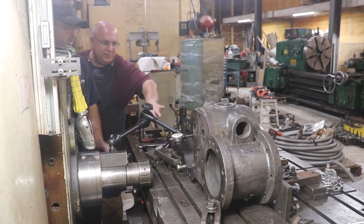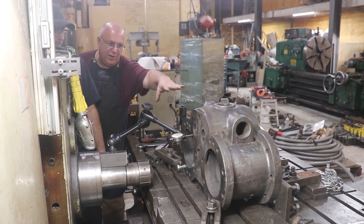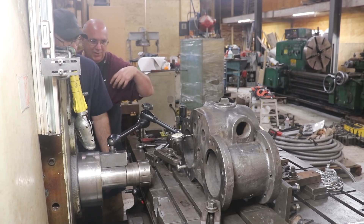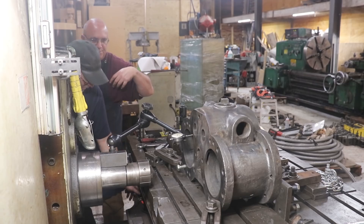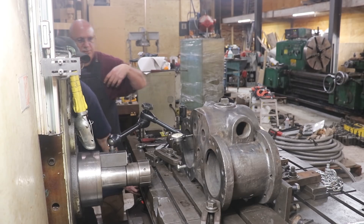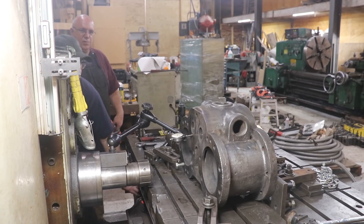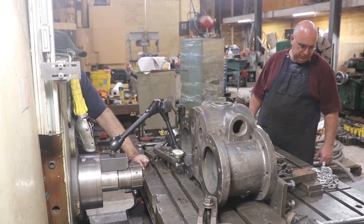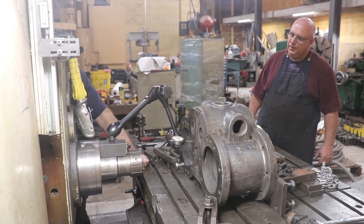We basically put some blocks back here behind it and ran it up against there — that's got it going square in this direction. It should be square in this direction too, so we should be good. We can check the vertical on it if we can get a place flat enough to go across it.